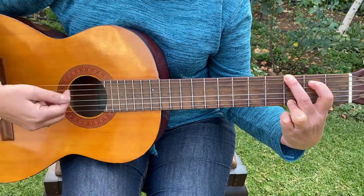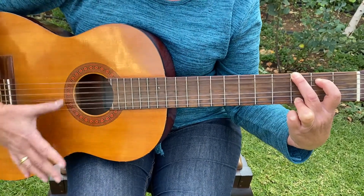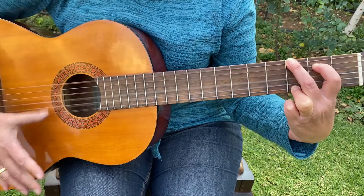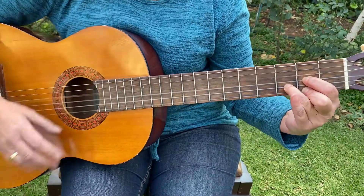So it's thumb down, down, thumb down. [Singing] How much is that doggy in the — now a D chord — window?